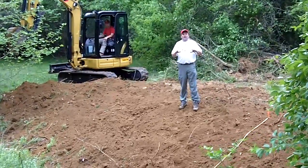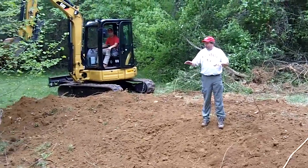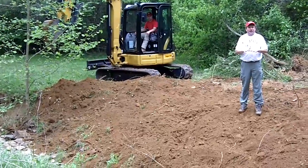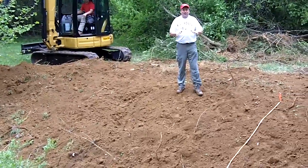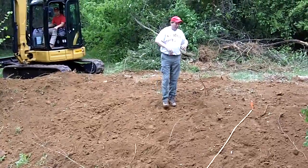First of all, we want to start with a rough grading, and that means we're taking a stream that has these vertical eroding stream banks, and we're going to grade those out to a much flatter slope. The slope I like to use here is a 3 to 1 slope, meaning that for every one foot of vertical, we're going to have three feet of horizontal.